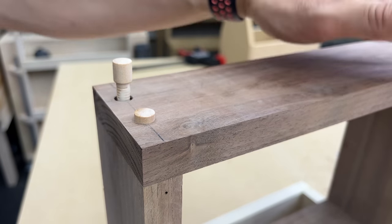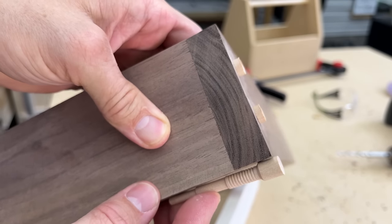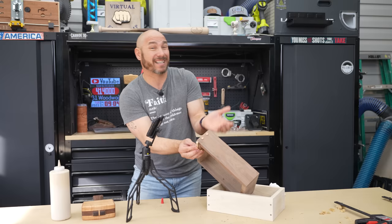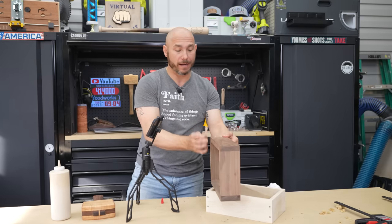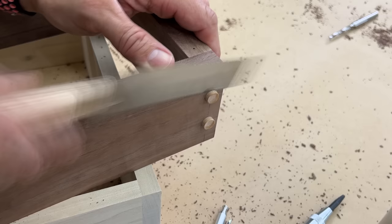It should bottom out — you'll hear that solid sound. There's quite a bit of dowel down in there, and that stepped design basically acts kind of like a nail — like you're gluing a nail in place. That's going to make it super strong. You won't ever have to worry about those coming apart.